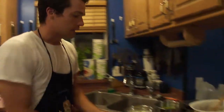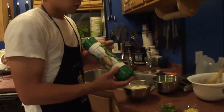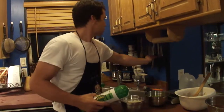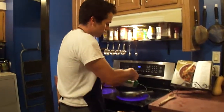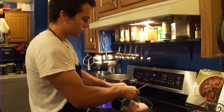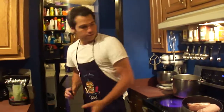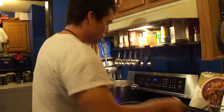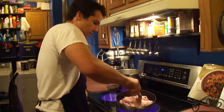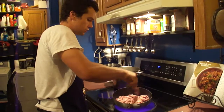First we're going to start with lean ground turkey. Most chilies don't use turkey — this is unique but it's also really good and really fast. This recipe you can double. It's really good to freeze and it keeps all week. You can split it up for your meals, make a quick easy lunch or dinner.